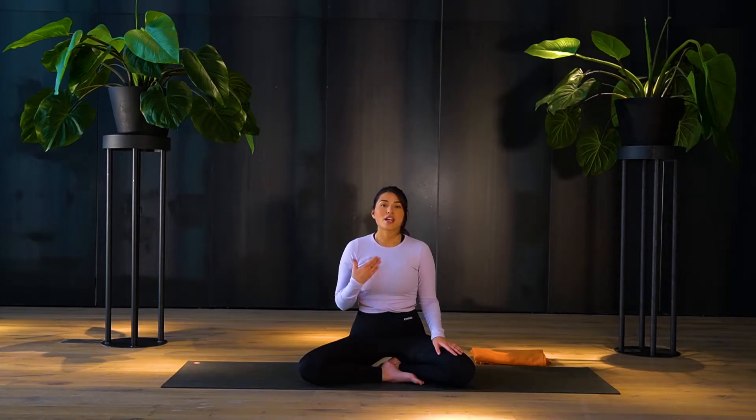Another way we can practice ujjayi breathing is by doing this sighing kind of exhalation. So I want us to begin with practicing that together. Let's just settle in for a moment. Feel that you're relaxing into a nice seated position — you can also sit on a chair. Just be upright, nice and long spine. Feel that you're rooting into your sit bones, that you feel grounded into the space.